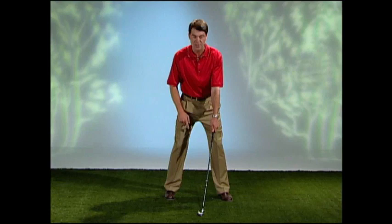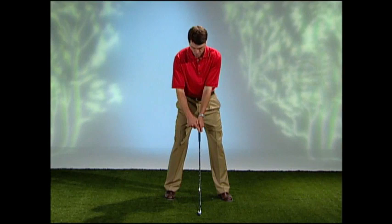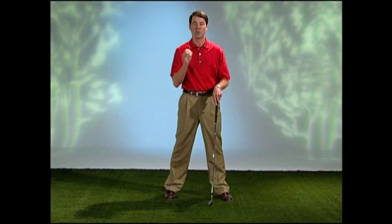Now, when we have the club directly behind the ball, we never want to see our hands ahead — this does not allow us to swing the club in sync. We want the left side of the grip, or the shaft, to be right in line with the back of the ball.